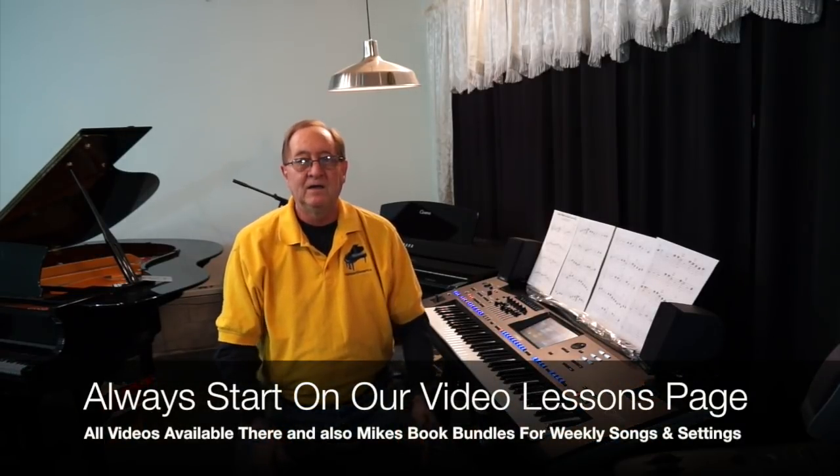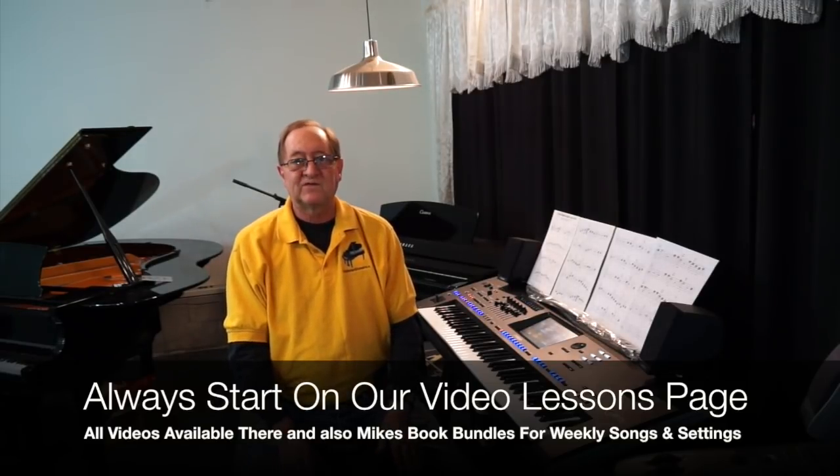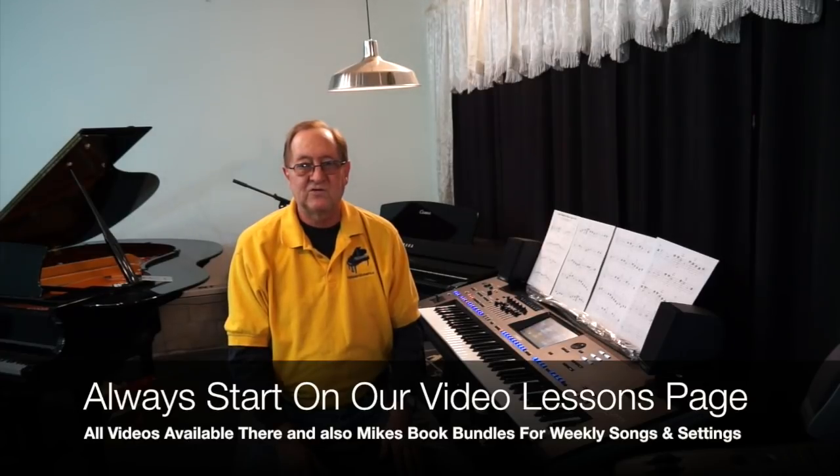I do have the step-by-step saving to OTS on the Tyros on my video lessons page, and there's also one on Genos on my video lessons page. A lot of you don't go to my video lessons page — you go right to my YouTube channel. That's really a big mistake because you can see what videos you should be watching in which order, and there's a wealth of information there, and all the songs we do every week are there.